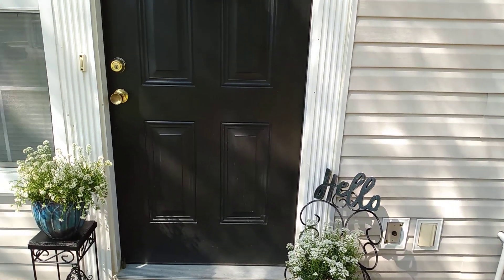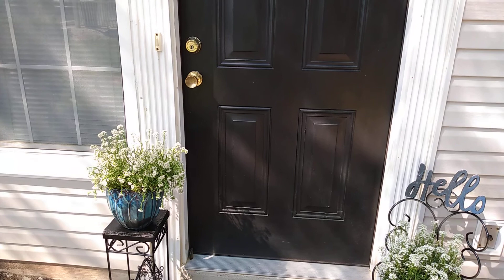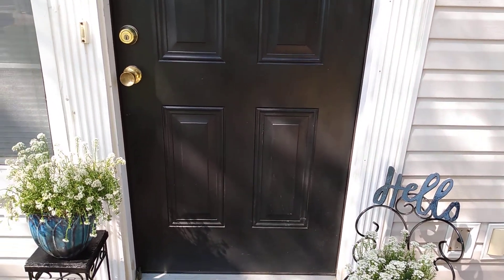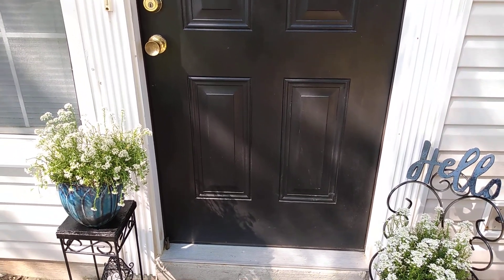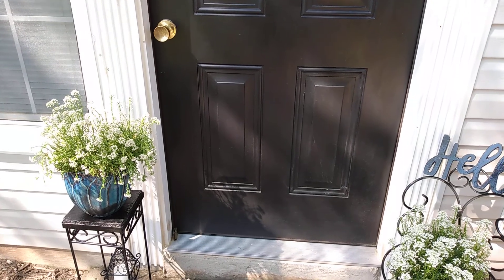I selected the area around my front door to share with you. Since I live in a flat and I don't own my place, I didn't do anything outrageous like planting flowers that I'd have to dig up.